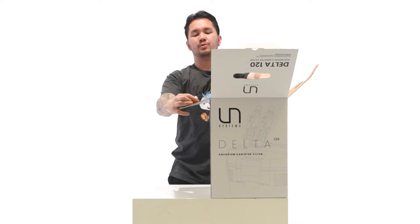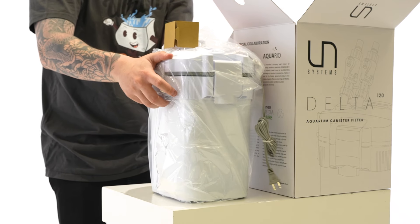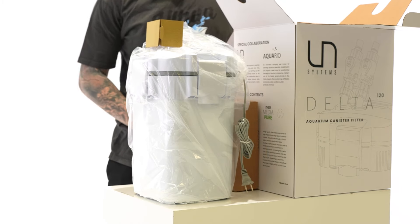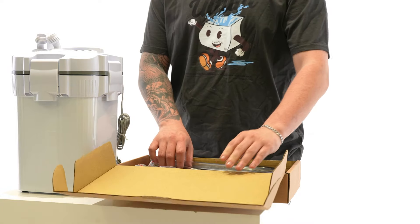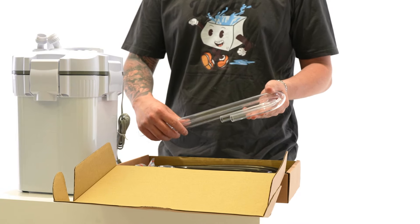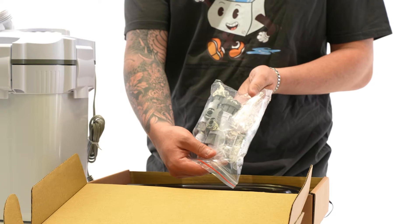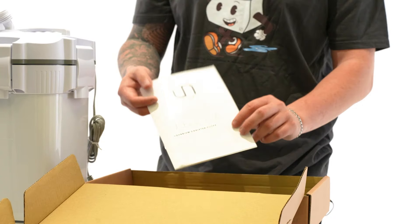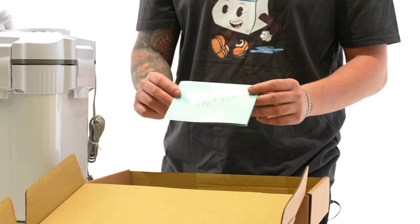Here we have the UNS Delta 120 canister filter and a box of additional accessories. Inside of the accessory box, there are two Aquario Neo Flow Lily Pipes, a bag containing Aquario brackets as well as two flow valves, 5/8-inch tubing, as well as instructions on your filter and an informational pamphlet about the special collaboration between UNS and Aquario.